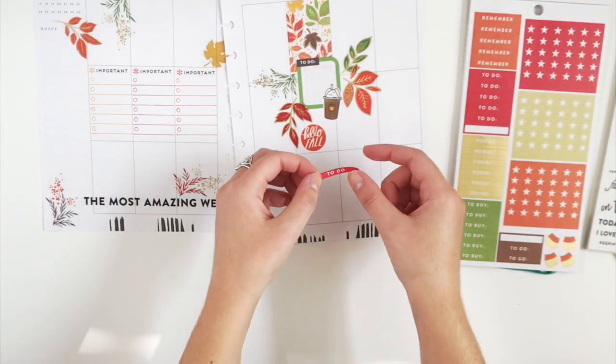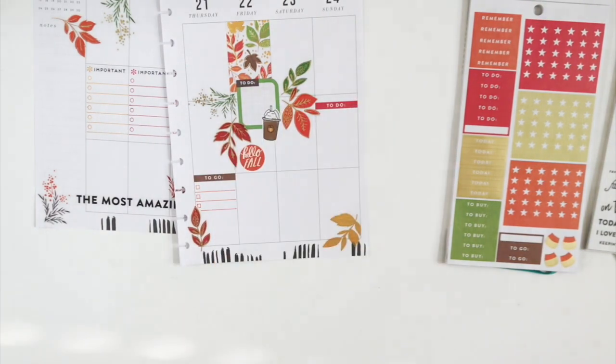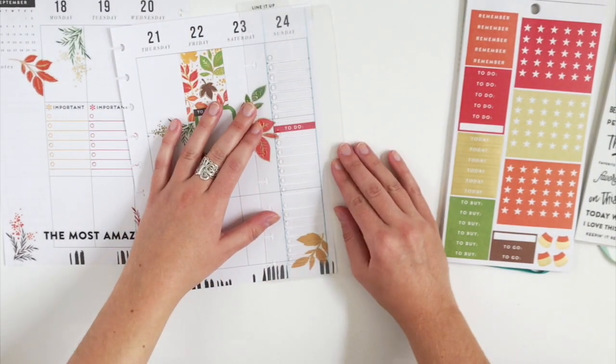I'm going to add a to-do to Sunday, then I'm going to do the same thing and match it with the red Paper Mate Flare.